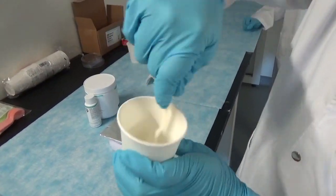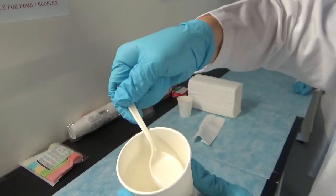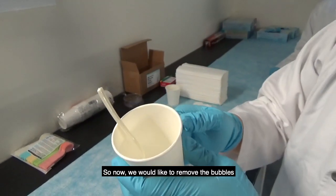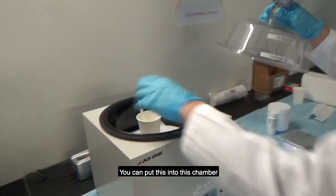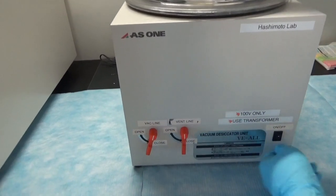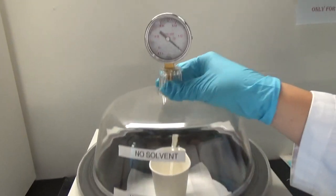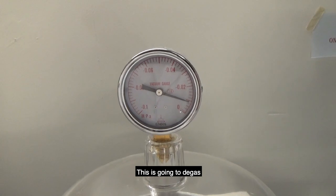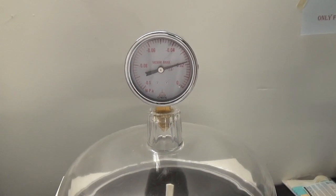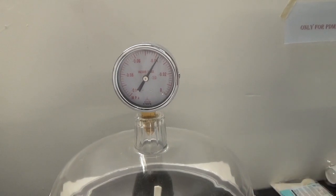Now you can see the mixture is really bubbly. After mixing both chemicals together, they become very bubbly, so we want to remove those bubbles. Place the cup into this chamber — this is called the vacuum desiccator. Put the top on, turn on the system, and open the vacuum line. This will degas the mixture; the inside of the chamber is now at lower pressure, so the bubbles will rise. You have a meter here that will decrease as it approaches full vacuum.